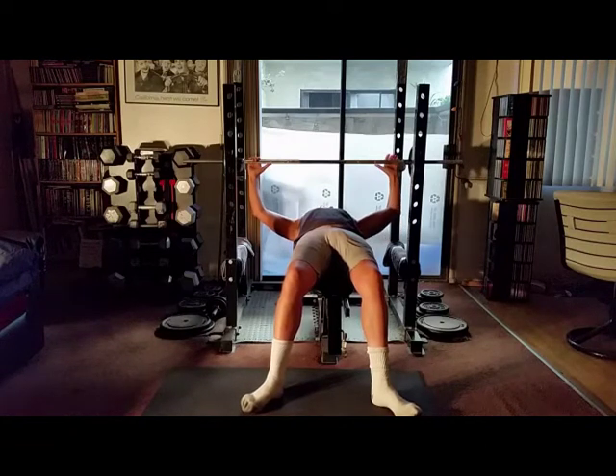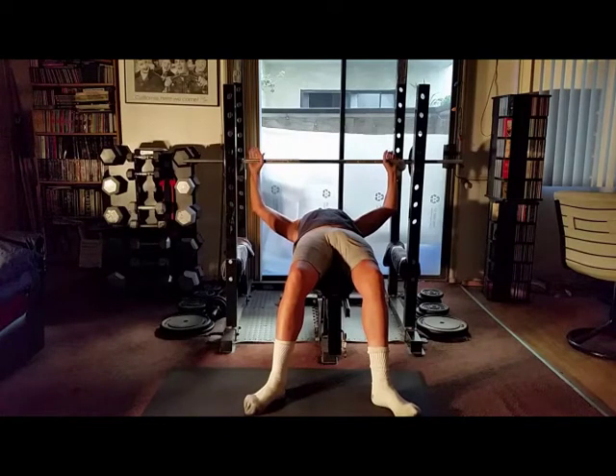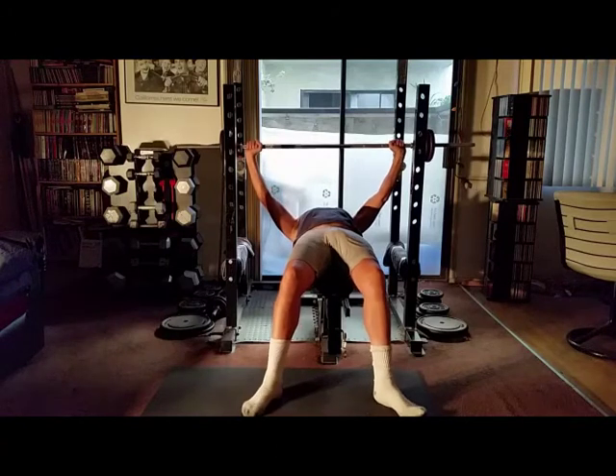We're starting our second set. We've added some weight. We are coming down to 10 reps. During my rest periods in the gym, I'll look around the room and I see so many people just doing exercises totally incorrect.